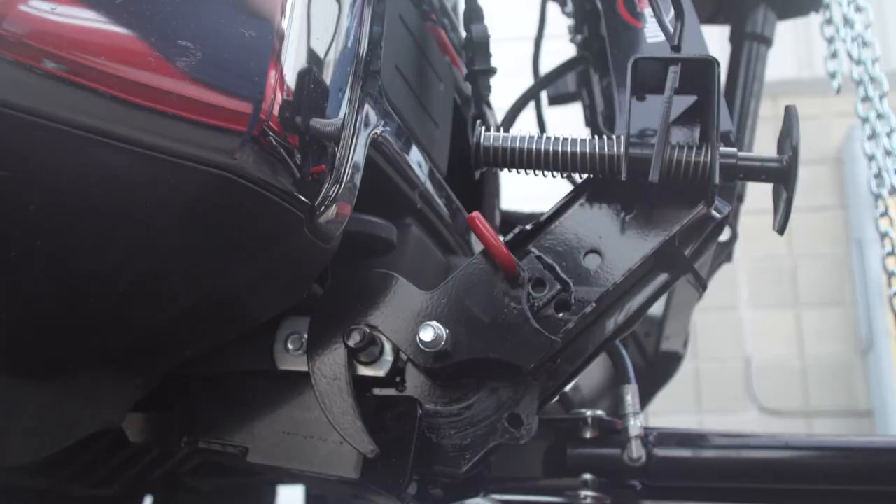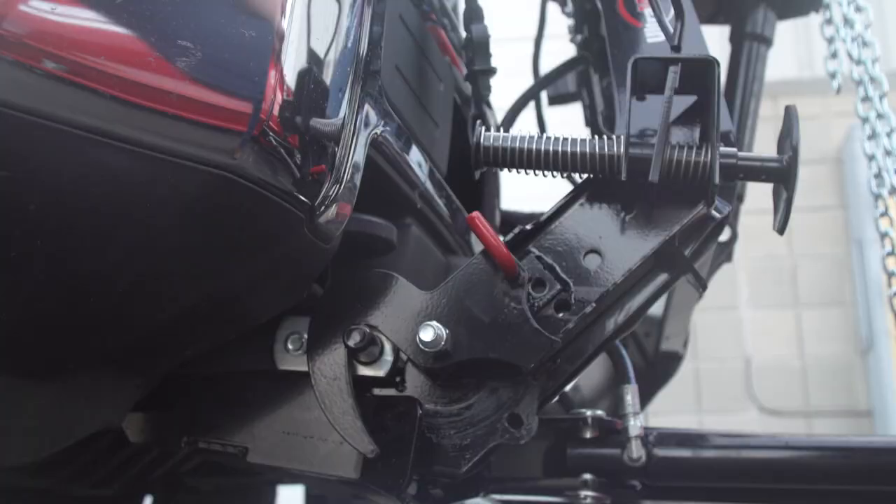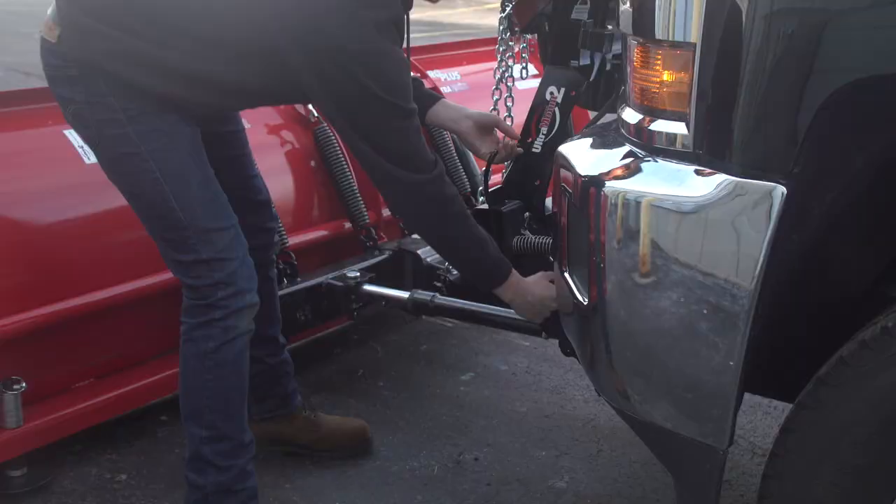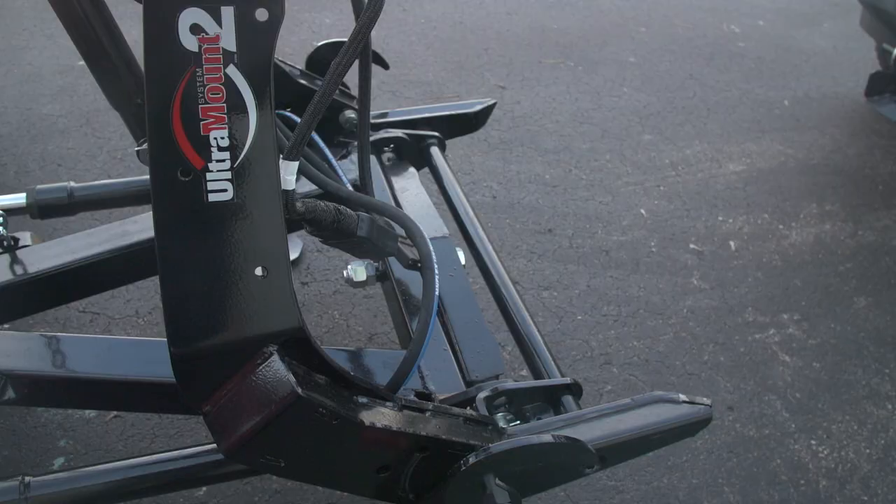Detaching the plow is just as easy. Unplug the electrical connections. Pull the lock pin and rotate the handle down. Push the shoe down. Repeat on the other side. And you're done.